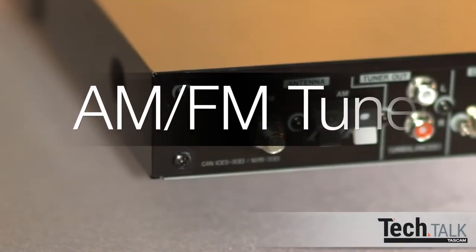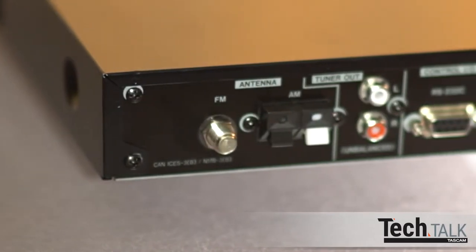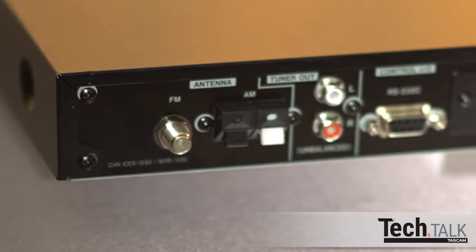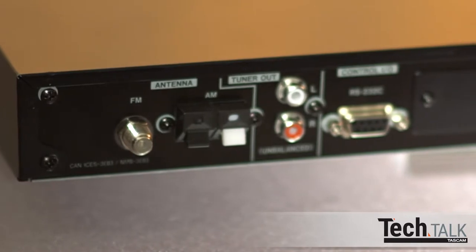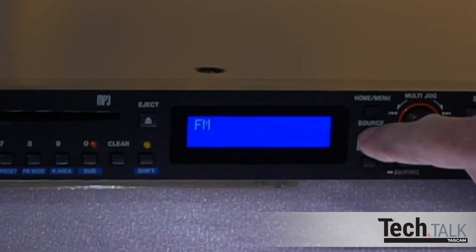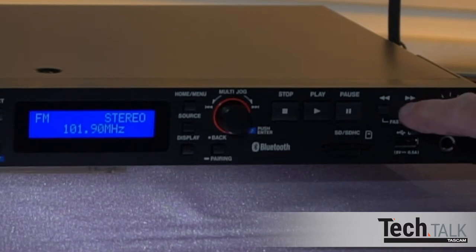The CD400U also has an AM-FM tuner. First, connect the FM antenna cable that comes with the unit. Then connect the AM antenna using the push-down connectors, matching the black wire to the black terminal and the white wire to the white terminal. Position the antenna for best reception. Press Source until FM or AM appears in the display, or use the remote. Pressing the double-arrow right or left buttons will automatically find the next station.